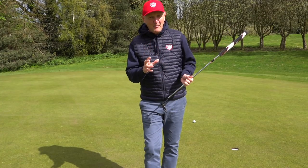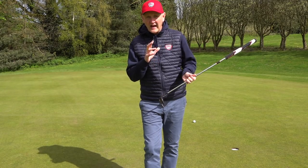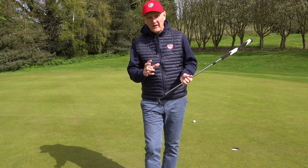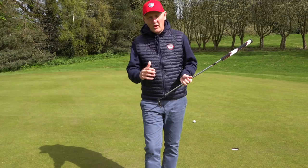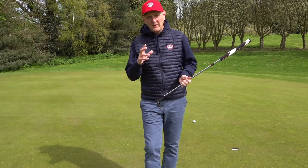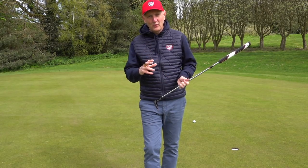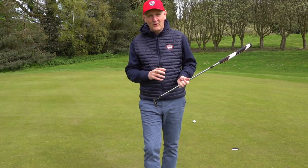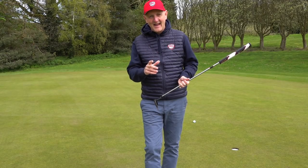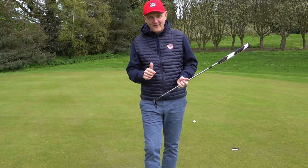I feel like I can hole that putt - not every time obviously, I'm an average golfer - but if I put the right stroke on it I can achieve it. Everything else will be about whether I can set that ball off for the first three or four feet of its roll; the rest is down to my ability to control pace and choose a line. I'm no expert on putting and I'm not trying to teach anybody. That's how I chose my putter - does that make sense, and how do you choose yours?